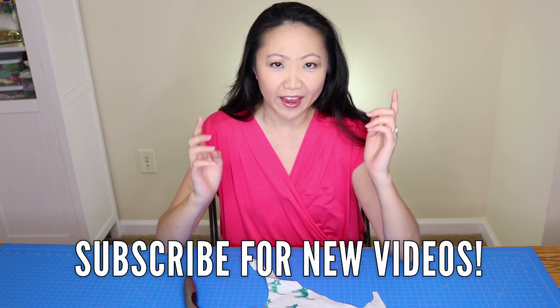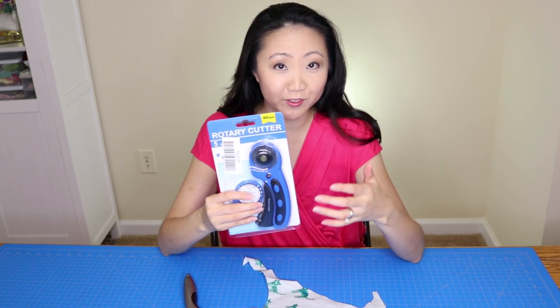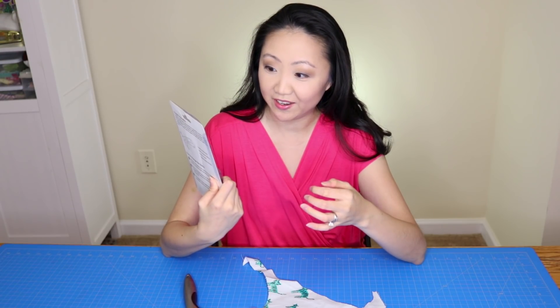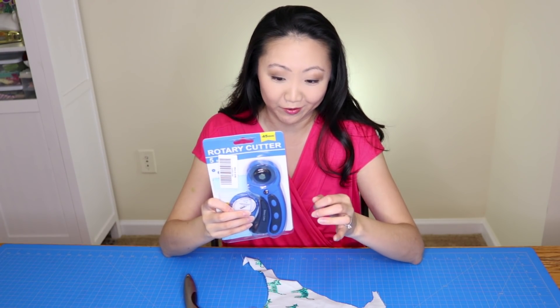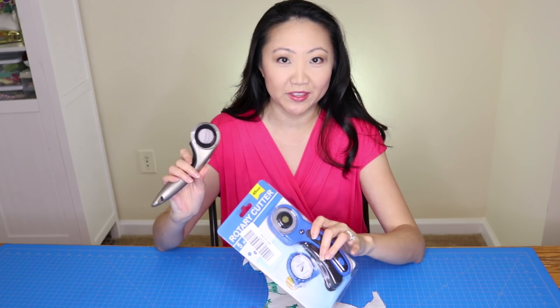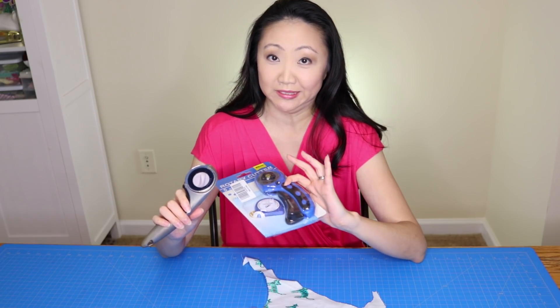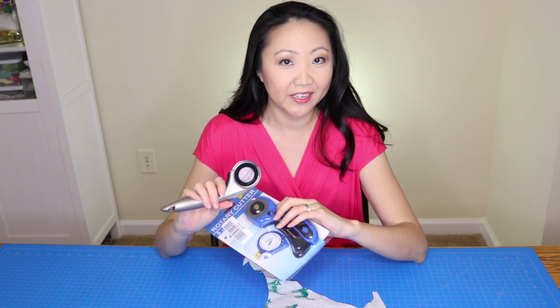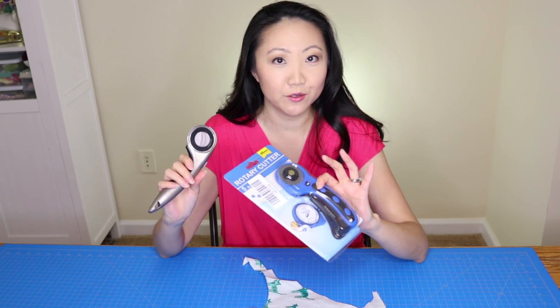If it's your first time here, consider subscribing. We are going to be unboxing and doing a first impressions review of this — just called a 45 millimeter rotary cutter. I've had this other one, a Ginger, which was about $35 at the time. It's available everywhere — Amazon, Joann's, wherever you want to get it.